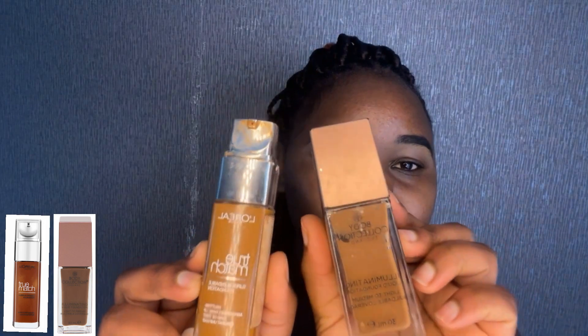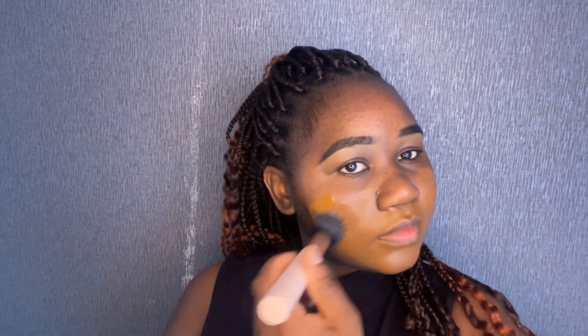Hey guys, welcome back to my YouTube channel. Thank you so much for tuning in, and if you're a returning subscriber, thank you so much. In today's video, I'm going to be showing you how I achieved this look. I'm starting off with my L'Oreal Paris foundation and the Body Illuminating Collection illuminating foundation. I'm using those two shades together because in winter my skin changes, so I feel like they work well together.